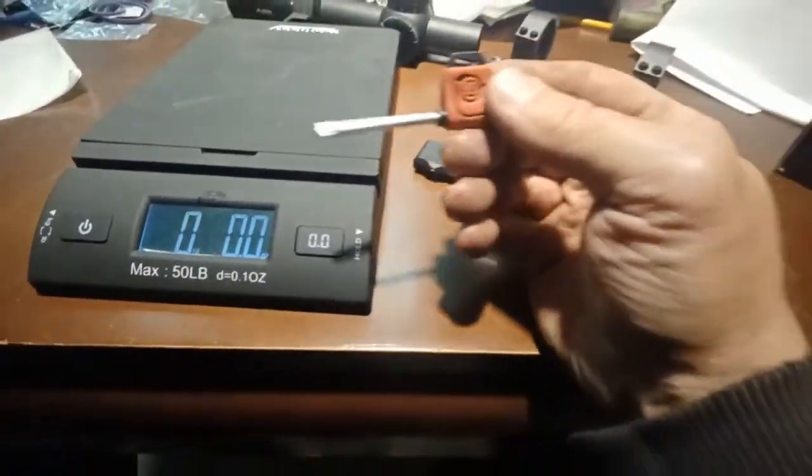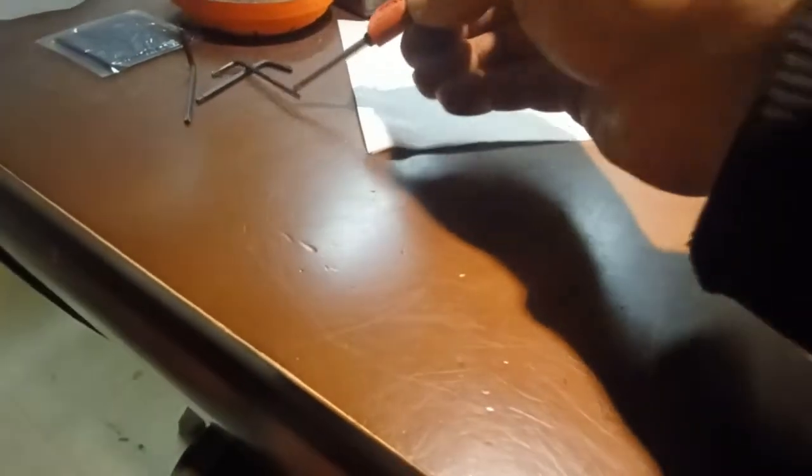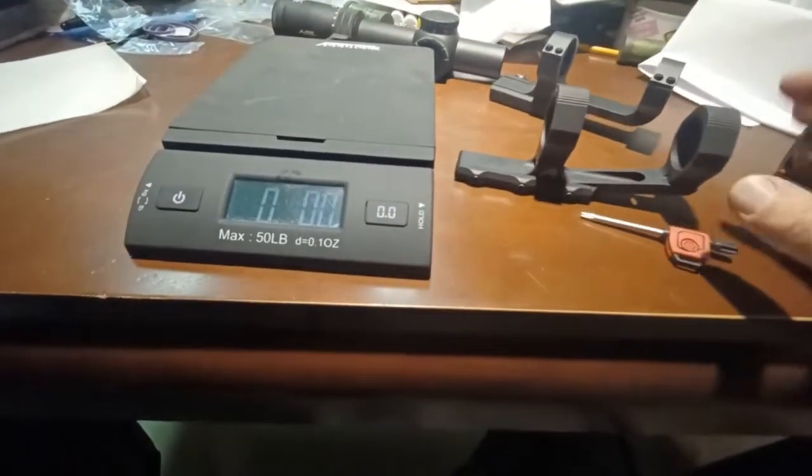One great thing I'll say about Aero Precision is I really love the tool they include. It's a quick-spin driver and it's also magnetized — it picks up screws, which is really handy. It turns really fast, and it's a lot better than the typical Allen keys you usually get with mounts.